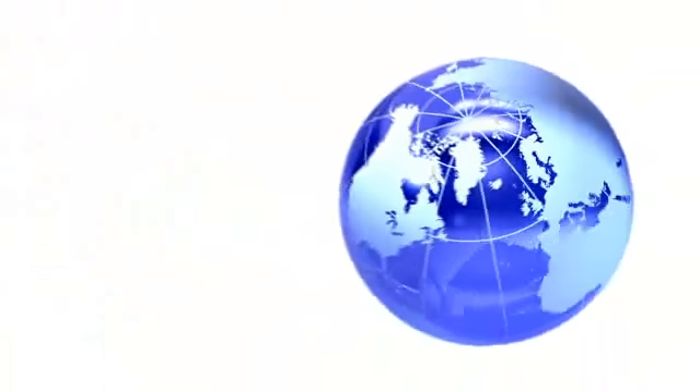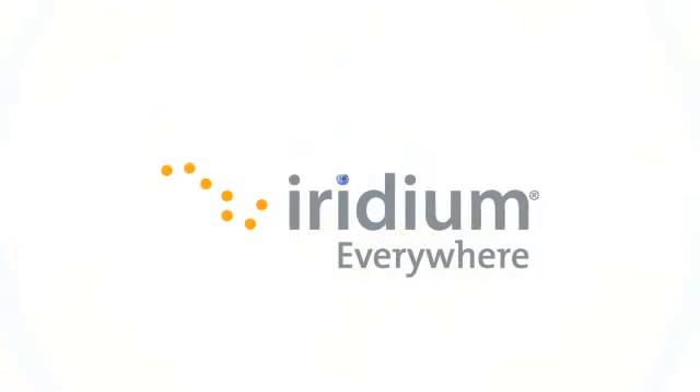Only Iridium Xtreme makes it this easy to make a call when you are on the move.